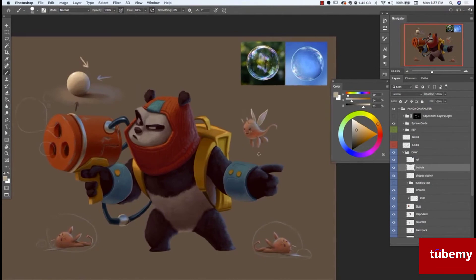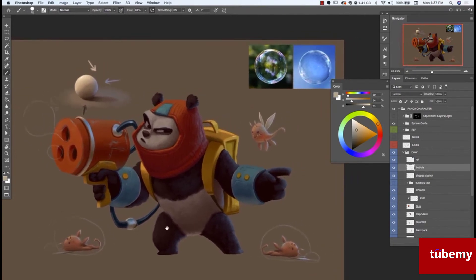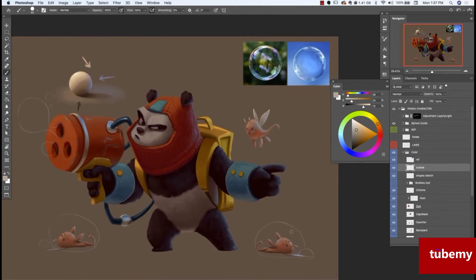In this video, we're going to paint the final main element of this scene, which are these bubbles. You could say they're like magic or special bubbles because they don't pop — they just kind of keep these little guys trapped.